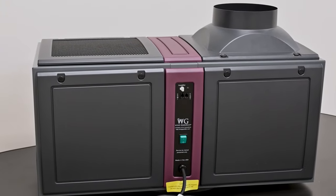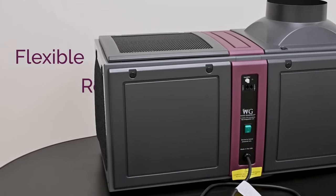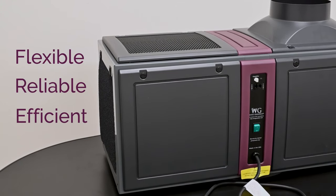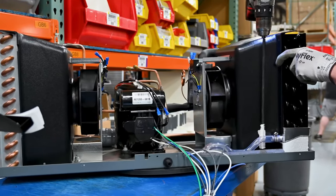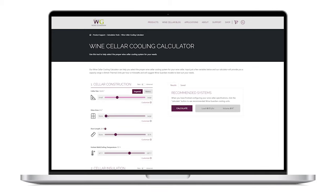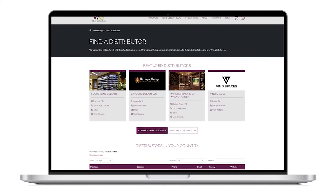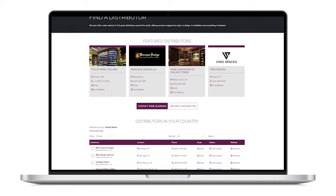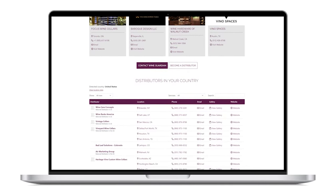Thank you for taking the time to learn about the features and benefits of the Wine Guardian ducted wine cellar cooling units. These units are a flexible, reliable, and efficient choice to protect your collection of fine wines. The self-contained ducted units, along with all other Wine Guardian products, are designed and assembled in the United States. To select the correct cooling unit for your project, visit our website and use our wine cellar cooling calculator — answer a few questions about the cellar space and our program will suggest the best unit. Wine Guardian products are exclusively sold through our international distributor network of 150 distributors.